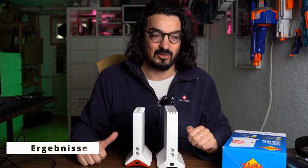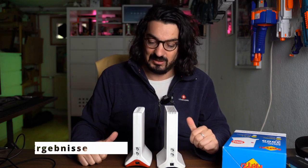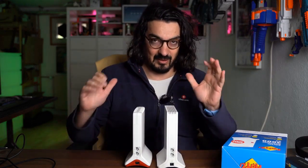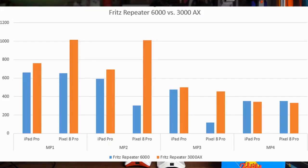I repeated the test several times because I somehow couldn't believe it. At this moment I will simply demonstrate the test outcomes. It is not a laboratory examination under ideal circumstances, but the indicator is clearly discernible — in nearly every test the 3000AX was superior to the 6000.